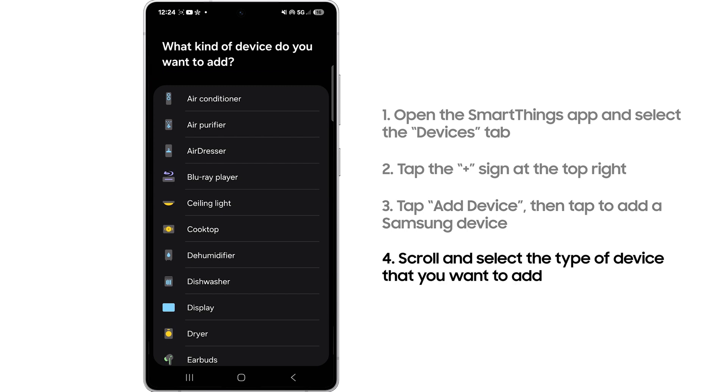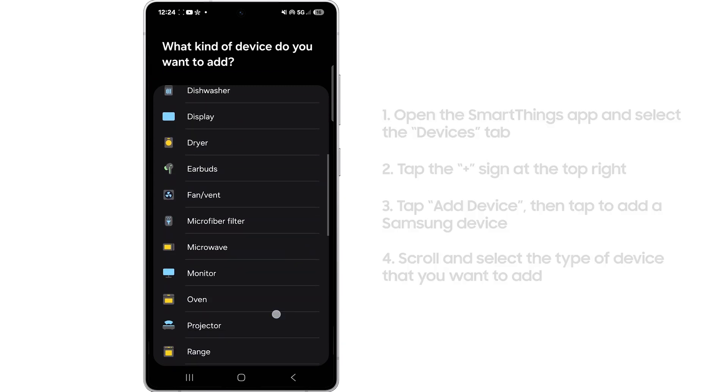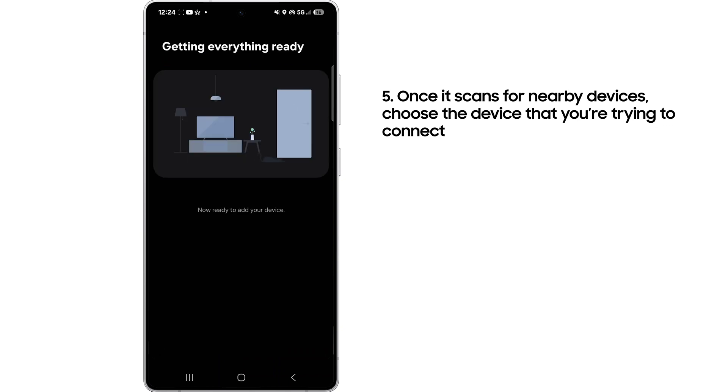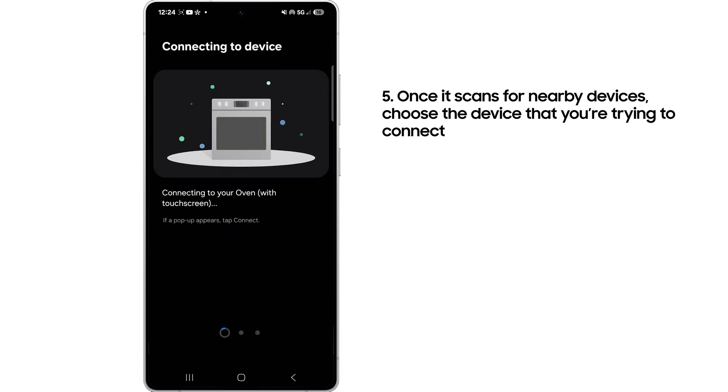Here's where you scroll to select the type of device you want to add. It will then scan for nearby devices, and from there you just select the specific device you're trying to add.